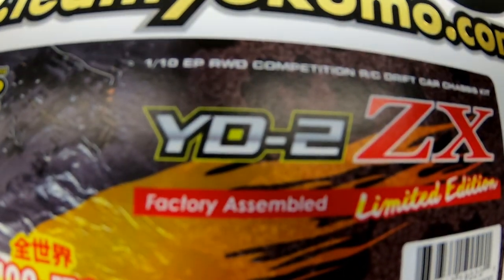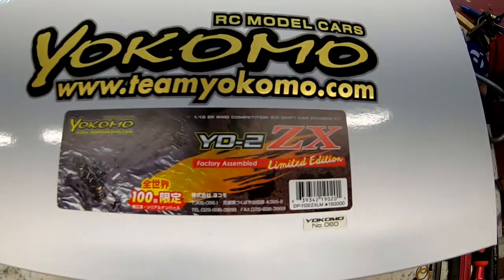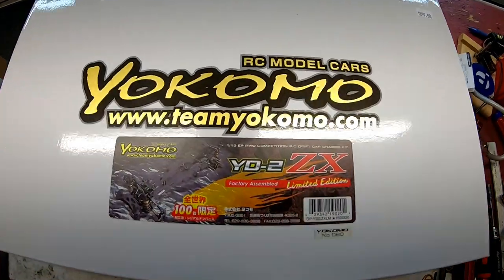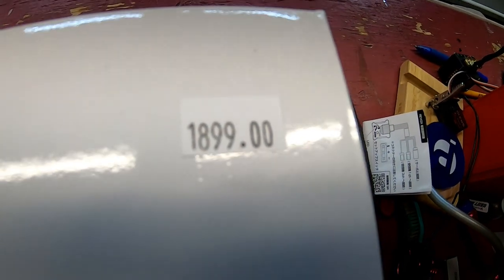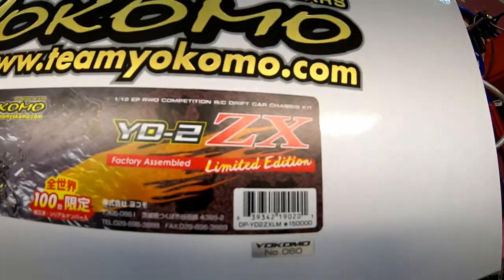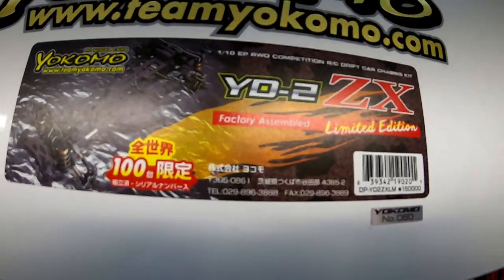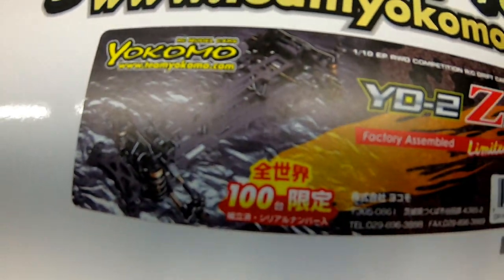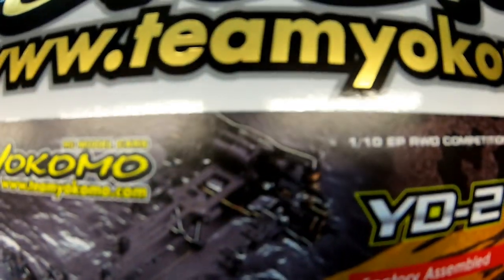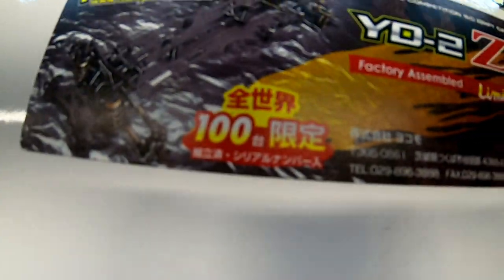There's a big 100 there and a fancy number here, which is the first time Yokomo have done a numbered limited edition of the YD2. The letters combination is the ZX. Do you even want to know the price of this car? It's almost $2,000. Why is it $2,000? Limited edition means — well, they've said this before, limited edition, and then they just kept putting out different versions of versions.